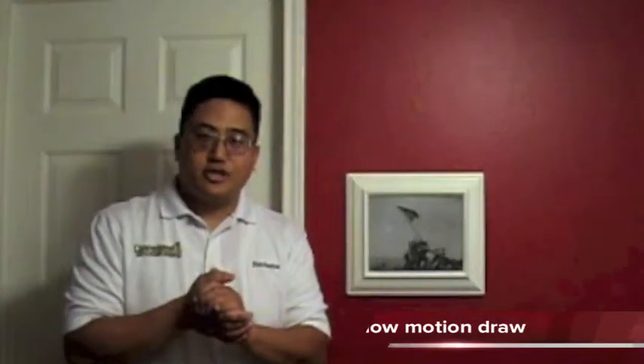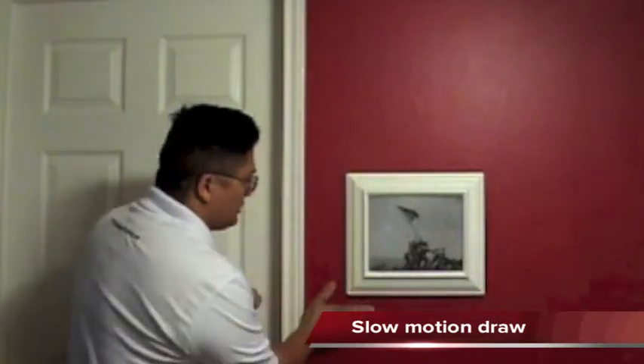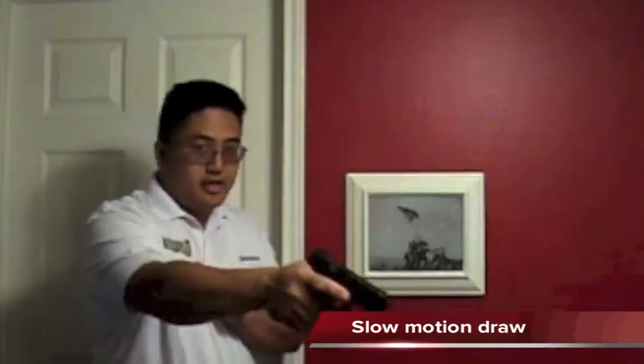Here's the draw again in slow motion. Come up the wall, get your hand around the grip, take care of business.